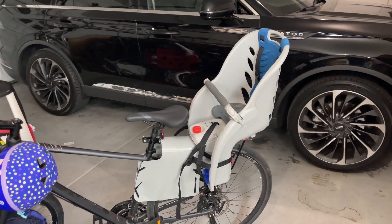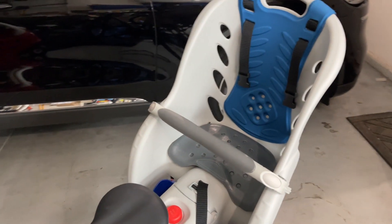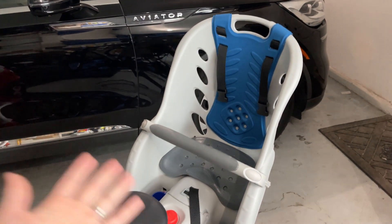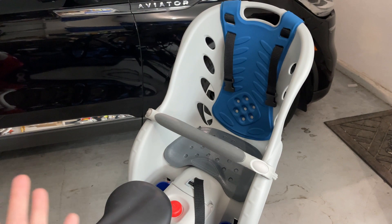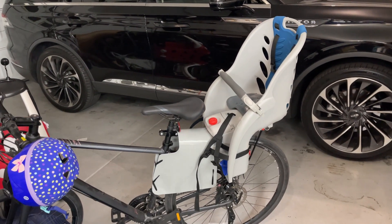Hey guys, today I'm going to do a quick review about this child bike carrier that we got for our toddler. In this video I'm going to talk about some of the features and things that I like about it, and one important thing I think you guys should know before buying.